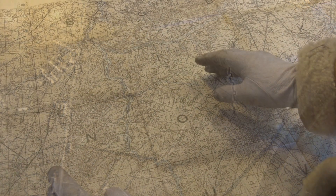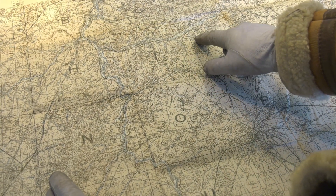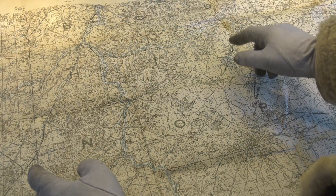These photographs provided vital intelligence and were used to make accurate maps, like this one printed in 1918 that Martin inherited from Stan's personal effects.